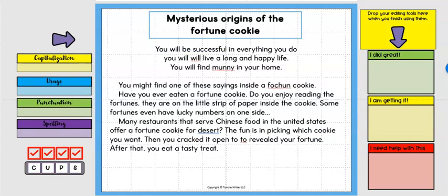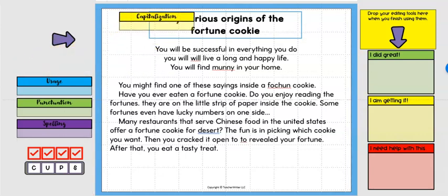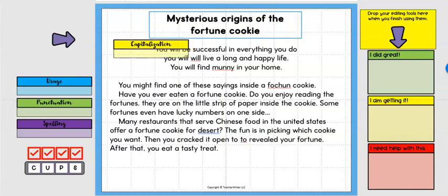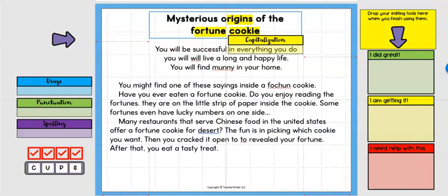Now we start the live demo on the article with errors inserted. For capitalization, I read: 'Mysterious Origins of the Fortune Cookie' — I can see quite a few mistakes in my title. I go to the highlighter section and highlight anything that should be capitalized. You don't have to be super careful, just put the highlighter there so it catches your eye. Then the student moves on, reading the next sentence out loud.